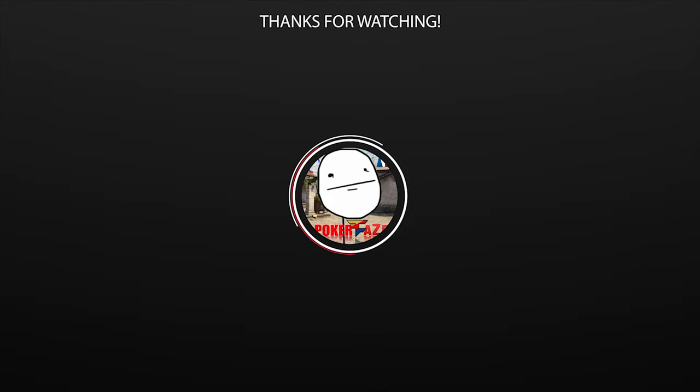Thank you so much for watching. I'll see you all in the next video. Bye-bye.